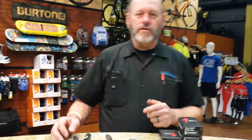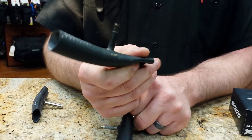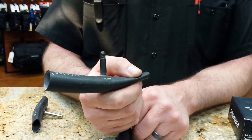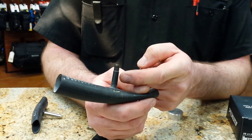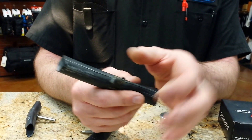The biggest question between tubes is which valve stem you have. Tubes come in two different valve stems. One is a Schrader valve stem. Most people recognize this because it's what you have on your car. A Schrader valve stem has a spring inside of it that helps keep the valve shut. That's why the tube is a little larger.